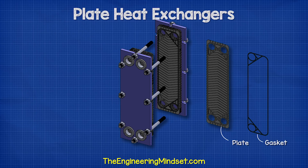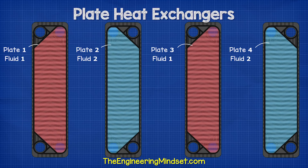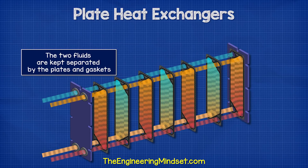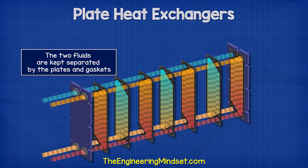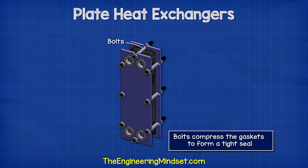Between each of these plates is a seal known as a gasket, which is typically made from rubber. These gaskets separate the plates, creating a thin channel between them which fluid can then flow through. On each plate, the gasket will block two of the four ports, meaning only one fluid can enter and exit. The next plate will allow the second fluid to pass. This alternates throughout the heat exchanger and keeps the two fluids completely separated — only the thermal energy will flow through the sheets. The entire unit is held together with some long bolts, which compress the gaskets to form a very tight seal.